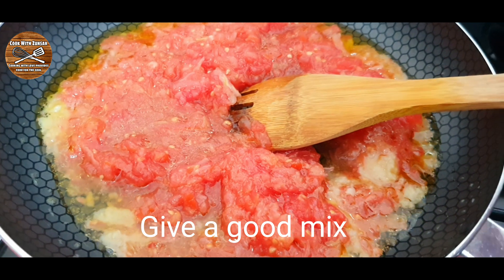Give everything a good mix, then add some salt to taste. Mix it well, then cover the pan and let it cook until all the water is gone and the oil releases from the sauce.